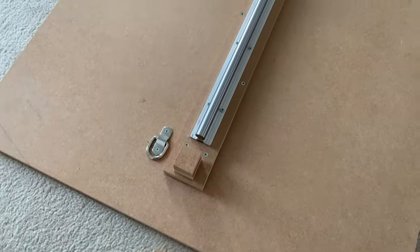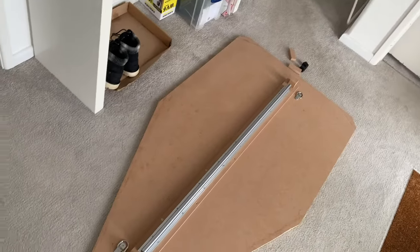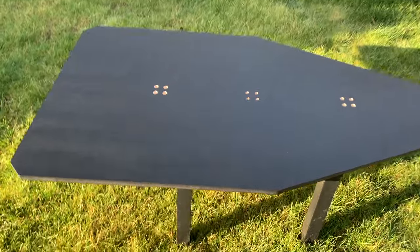After that I cut the wood to the shape I wanted and put these little stopper blocks on each end. That's just so that when you're riding, the bearing blocks don't fall off the end of the rod.